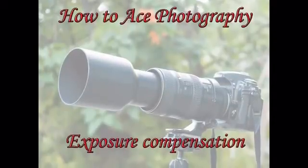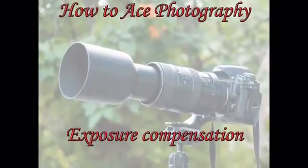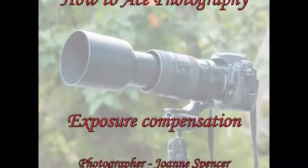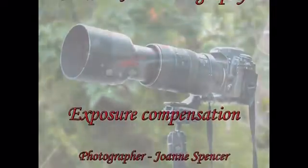Hi there. Welcome to How to Ace Photography. I'm Joanne. This slideshow is about exposure compensation, or the exposure compensation button.